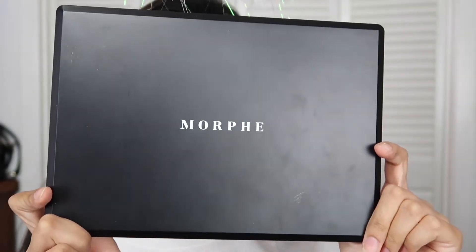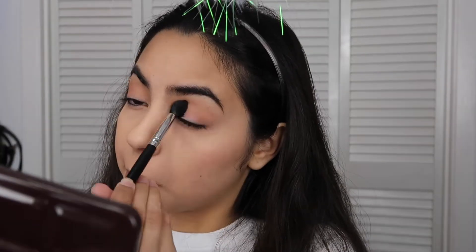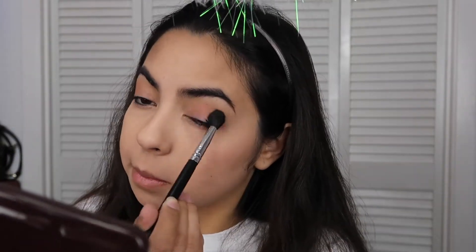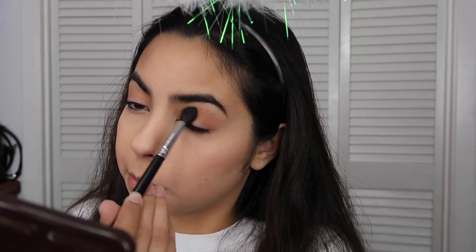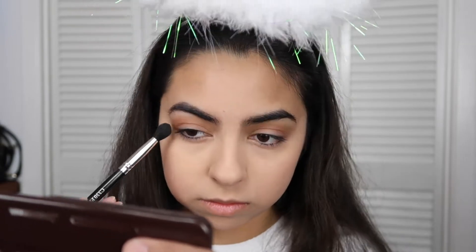I'm going to be using the ELF Eyelid Primer and applying that to my eyelids. Next I'm taking my Morphe 35F palette — the shades don't have names so I'll just refer to them by color. I'm applying a shade to my outer crease and bringing it in. To intensify the look, I'm grabbing a darker tan shade and bringing that again to the outer crease and bringing it in.